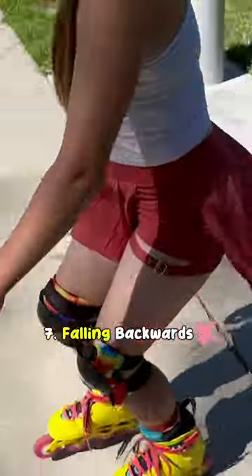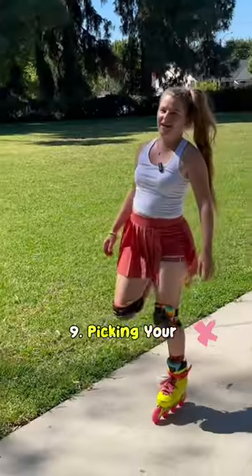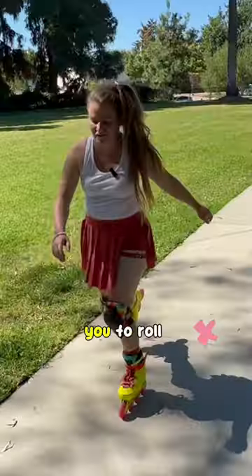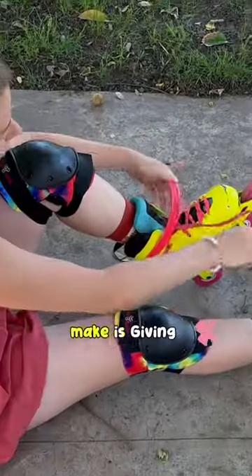Standing up and immediately flying backwards. Not looking where you're going. Picking your feet up behind you to push, which can cause you to roll backwards when you want to go forwards. And finally, the worst mistake you can make is giving up.